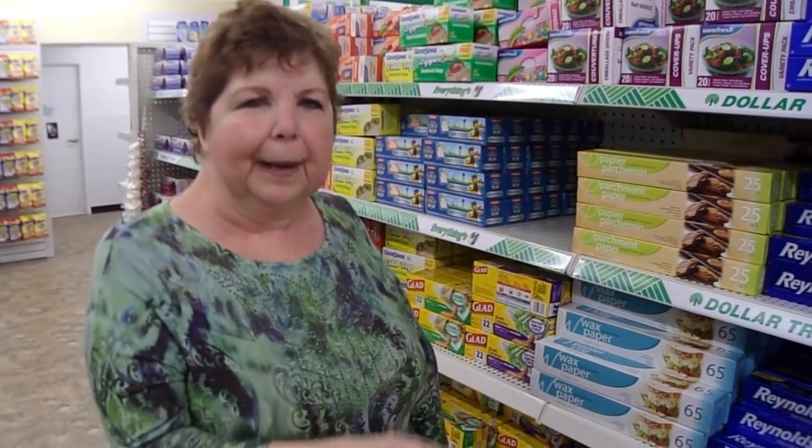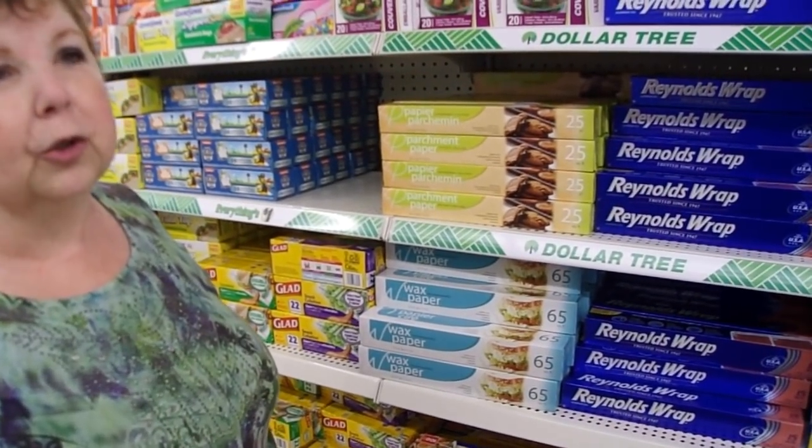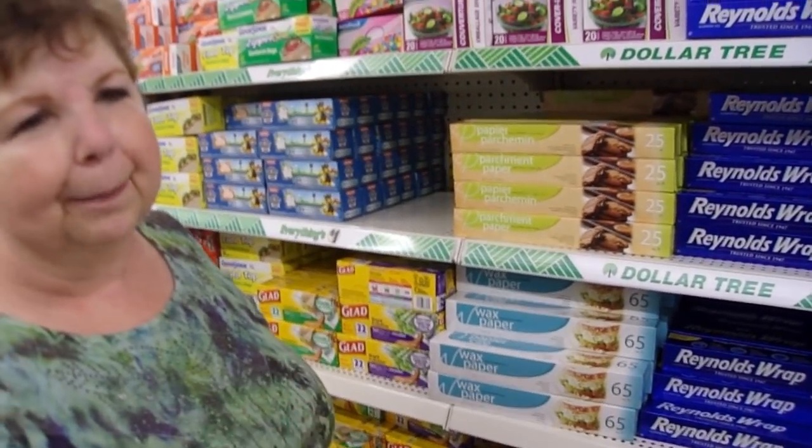I thought we would start in the paper area. The first thing I want to tell you about is wax paper. Wax paper is really great when you're doing dies and you want the dies that are intricate to have the paper fall out of them easily.